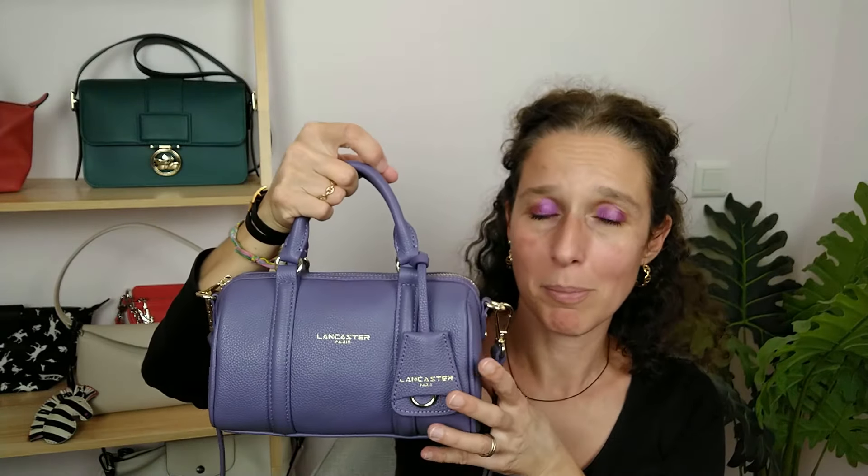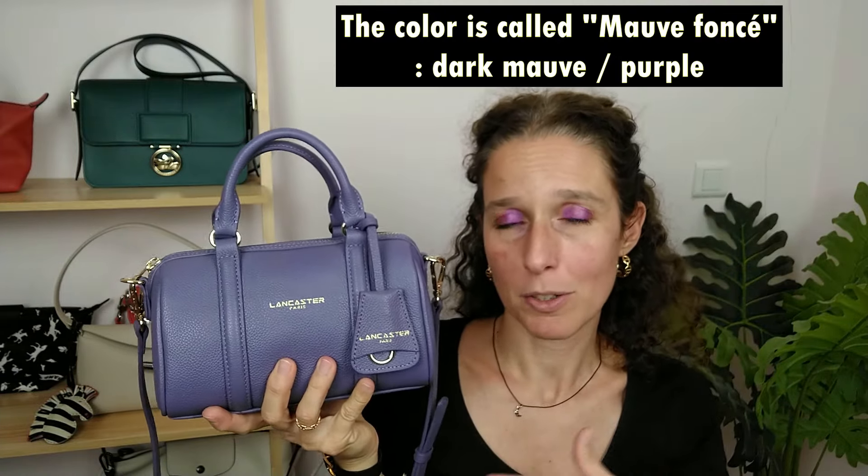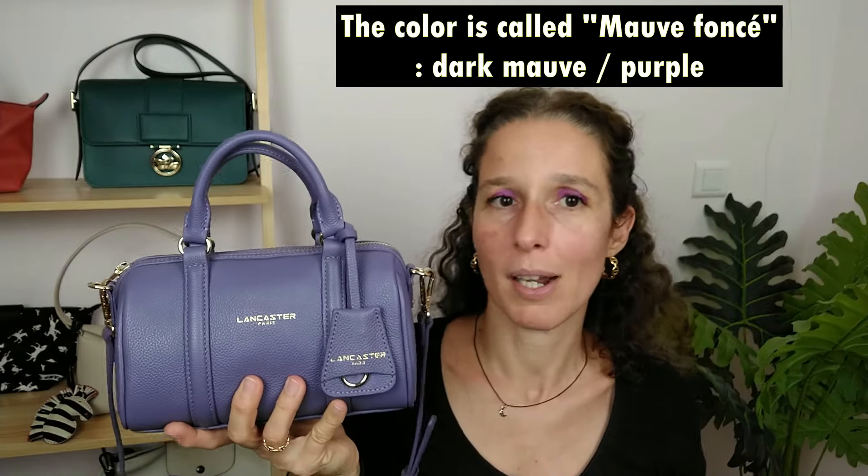I chose this size because in my collection I already have a bigger Longchamp bowling-style bag, so I didn't need the same size. I really, really like it — I'm crazy about this color. It's a really nice purple, and at the end of the video I'll insert a photo alongside my other purple lilac bag so you can see the difference in shade.